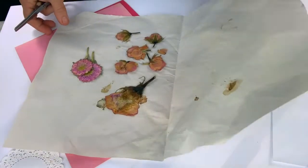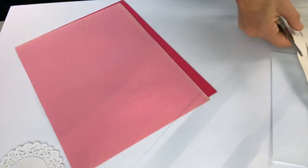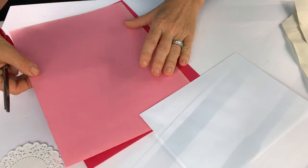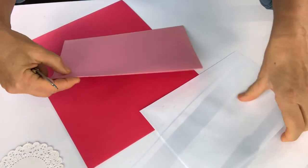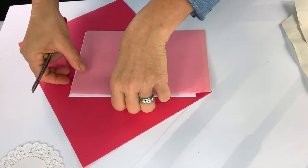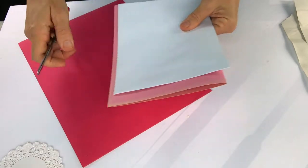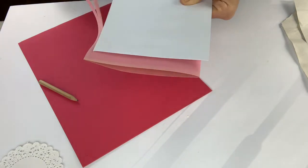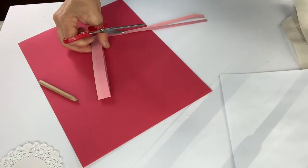Now I've pressed my flowers to the point where I like them, so I'll set them aside for now. Since I know the size of my envelope, I'm folding my cardstock in half and measuring the outline of the envelope so that the card fits inside. I'm just going to cut down here. And because I'm going to make two cards, I'll do the same with the other piece of cardstock.